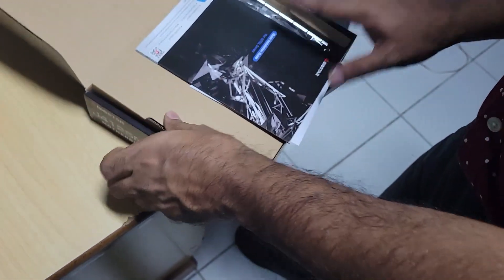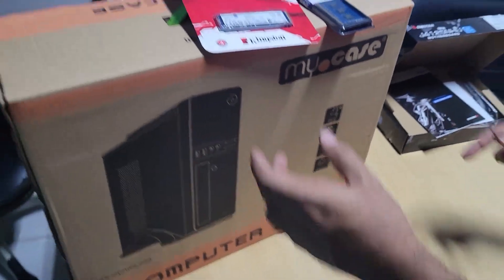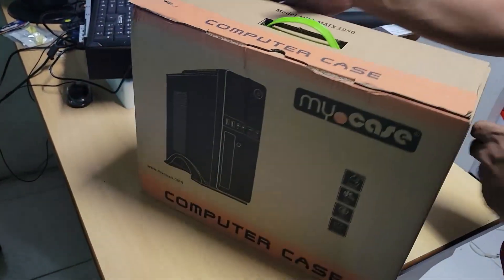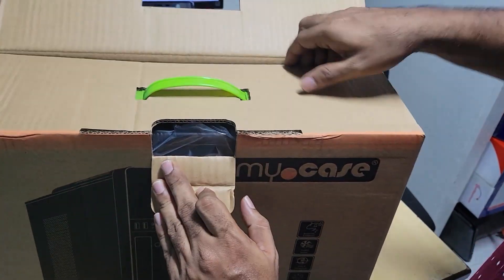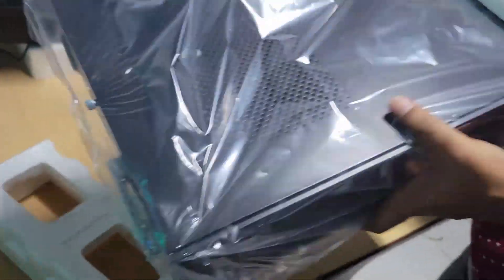I will be building a PC using these parts. Let me start the process. This is our case and power supply — it's a slim line case.